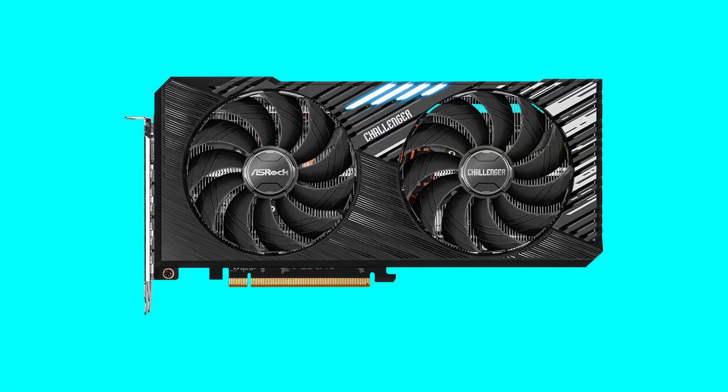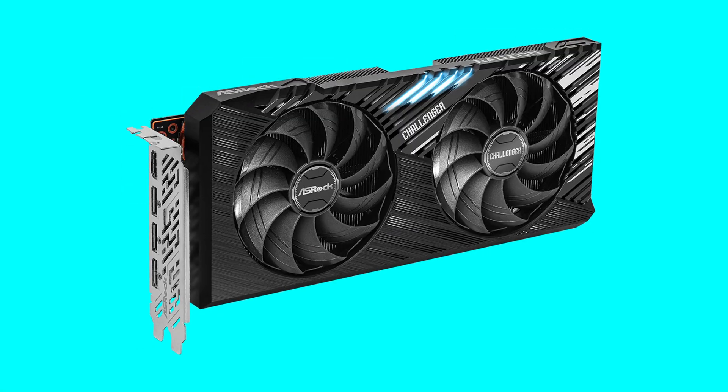But the big question is why? Today we're going to be looking at the ASRock Challenger, the RX 7800 XT. And as for my rant a little bit earlier, I actually do have an answer, but we'll unpack that a little bit later. Let's begin with the design as we normally do.